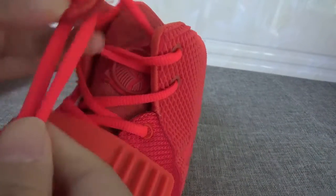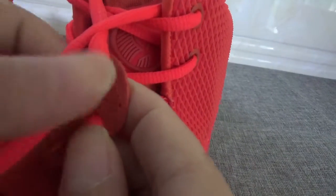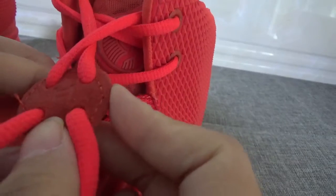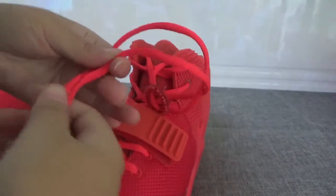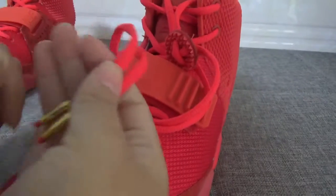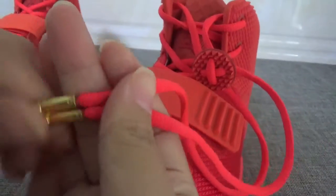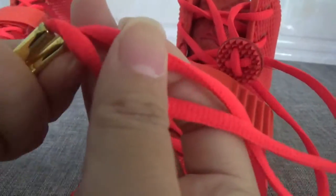And the back — you can see there is a pull tab, which means it is very easy to put on. And here is the gold tip — yes, this is the gold tip, very cute, I love it!